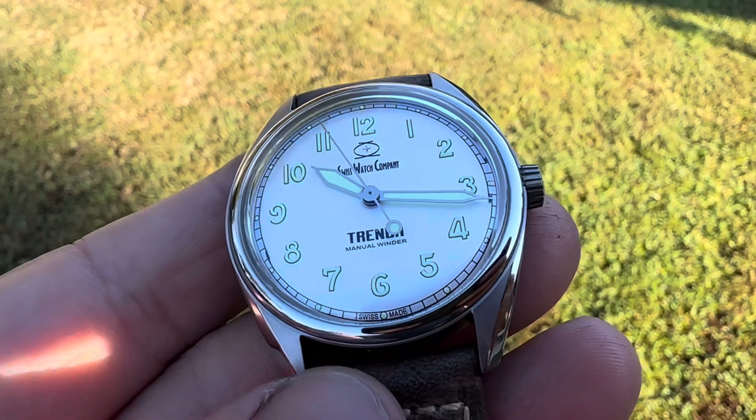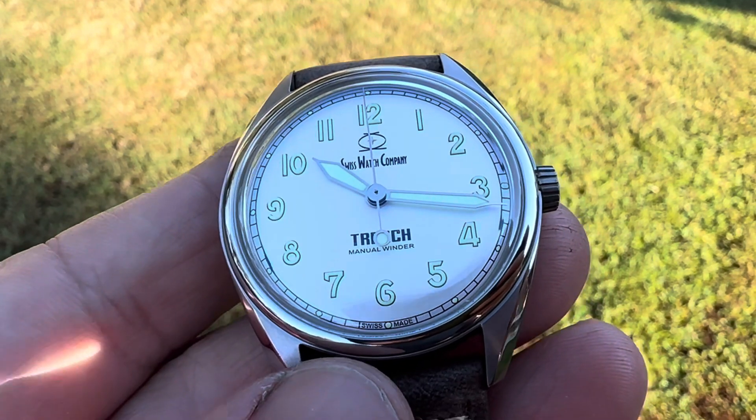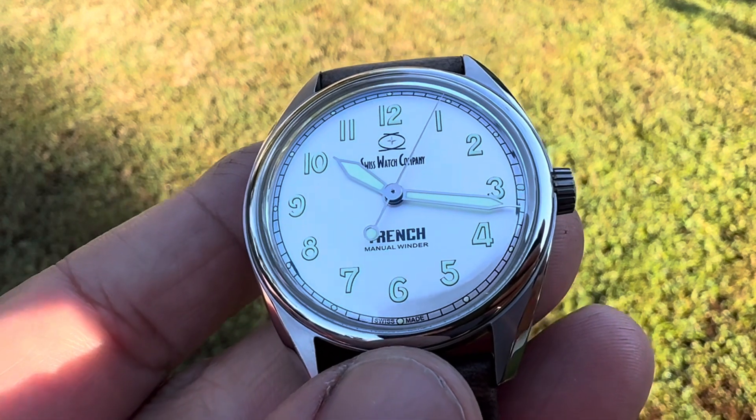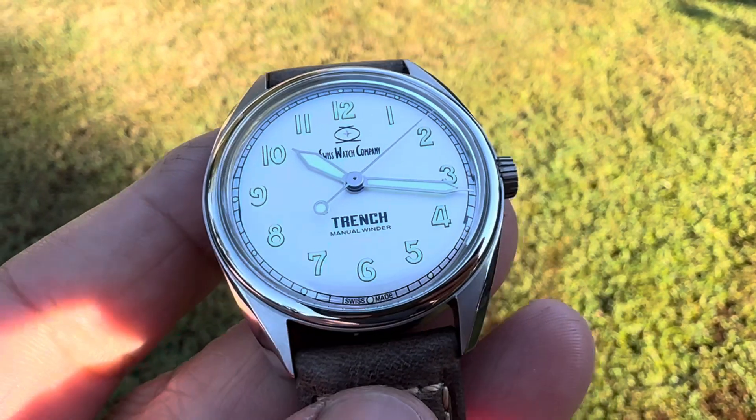Hey, welcome back to the channel. I have the SWC Swiss Watch Company Trench — this is their modern interpretation of a trench watch. It's a manual winder, as you can see down there at the six o'clock. Very cool proportions on this watch.